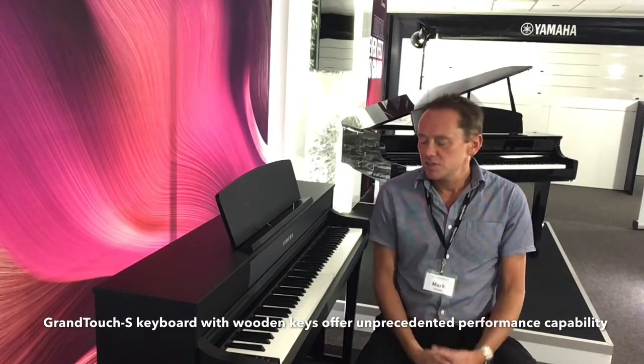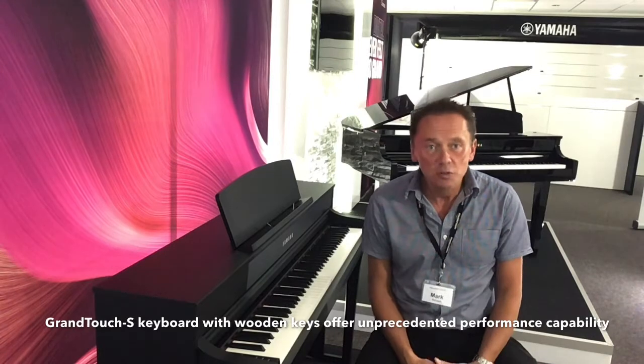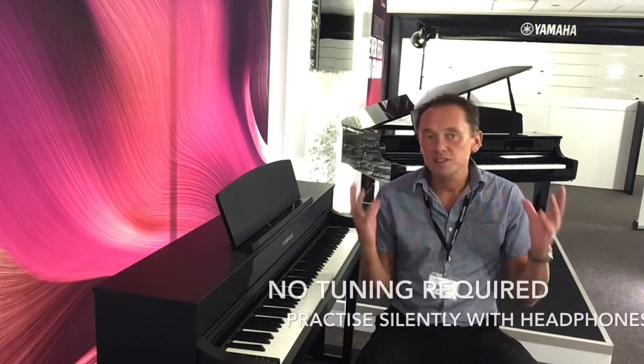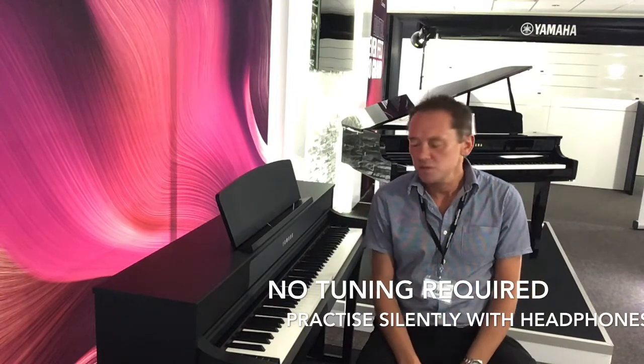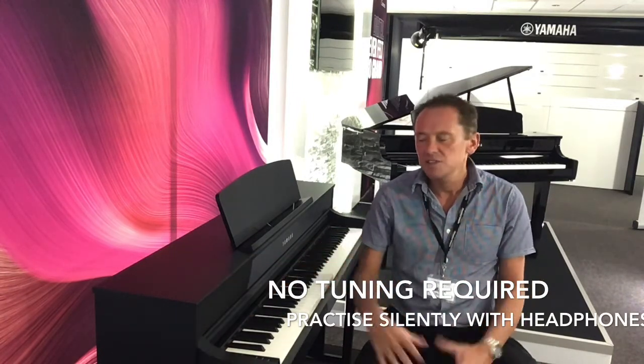Let's have a listen to the sound. As with all digital pianos, they never need tuning. You can practise silently with headphones, and they're much easier to move — much lighter than an acoustic piano.